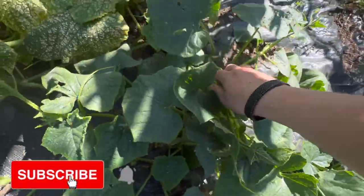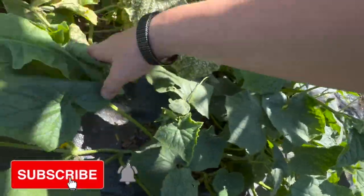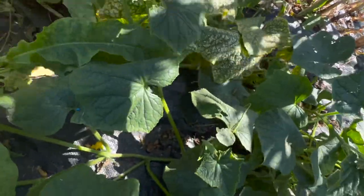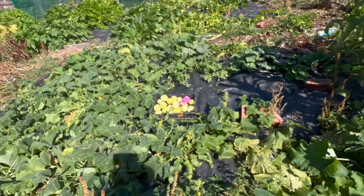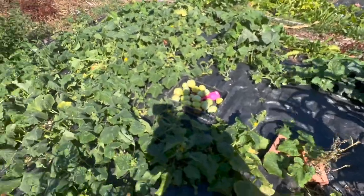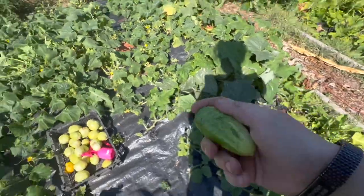Oh look, little baby cucumbers! Yeah, next year I think most definitely I'm going to grow just the lemon cucumbers. I want to find a nice variety to try — they seem to be really, really prolific compared to the other varieties.